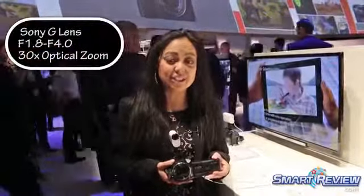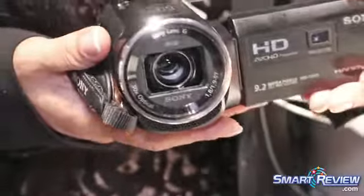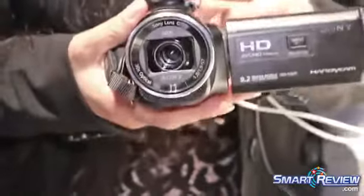We've built this with a Carl Zeiss all-glass lens, 60x clear image zoom, 30x optical zoom. It has a 5.1 channel surround sound mic, which is amazing, and it has an Exmor CMOS sensor for low light sensitivity.